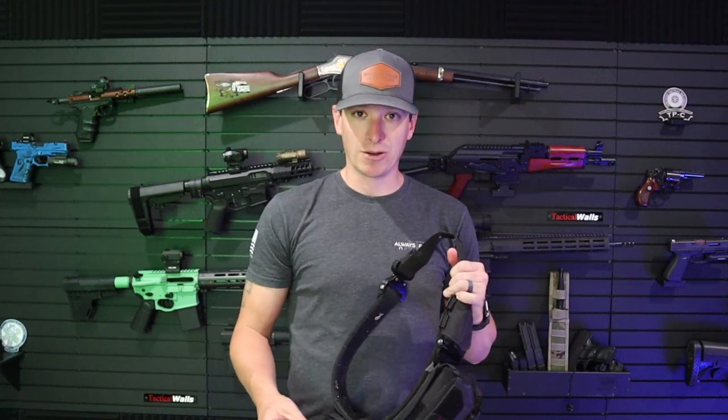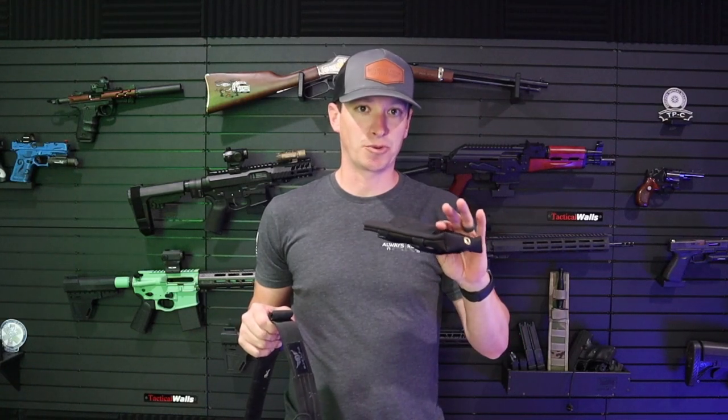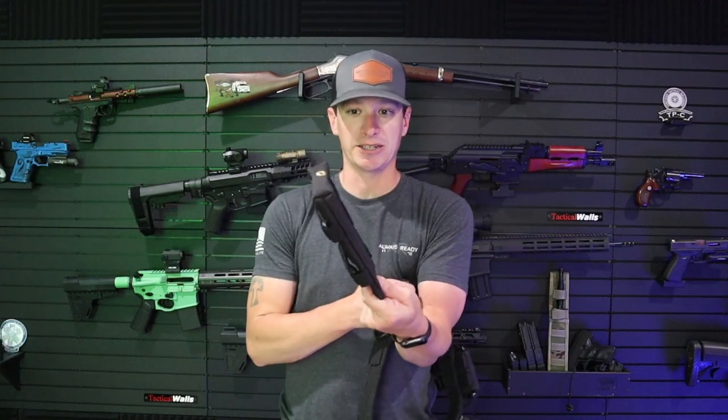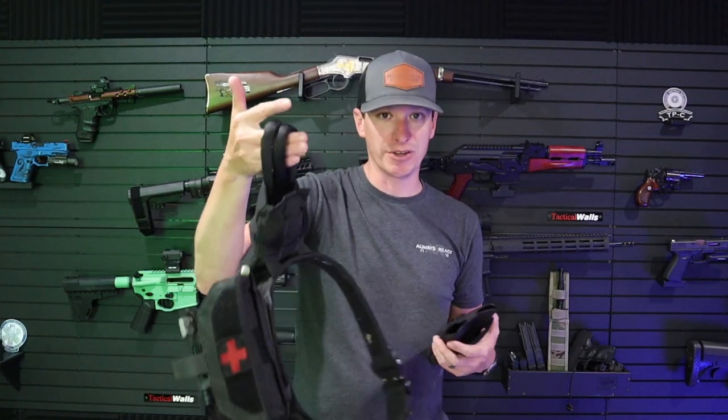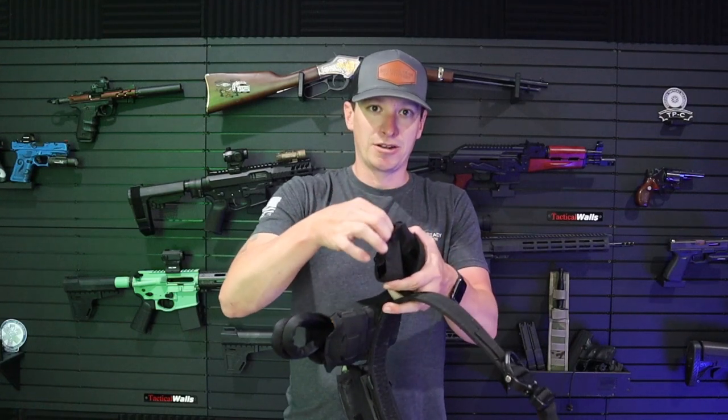I really like this rescue strap. Prep Medic did a video on it and I was like, man, that's a cool system. They have two different mounting systems — you can mount it vertically like I did here, or horizontally, either way you want to attach it. One of the things I really like about this pouch is I was worried about whether the strap would fall out — whether you're doing search and rescue and get hung on something, or you're doing SWAT and it gets pulled out. But they have a magnetic closure here.